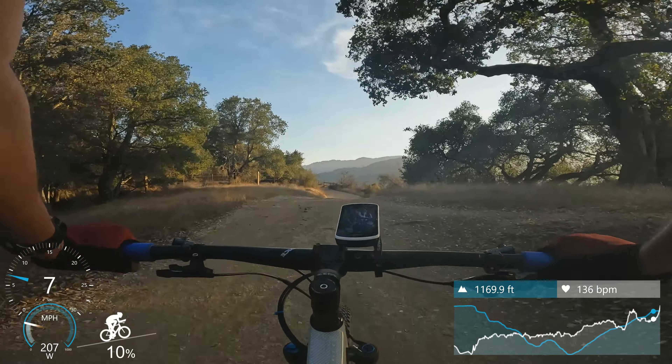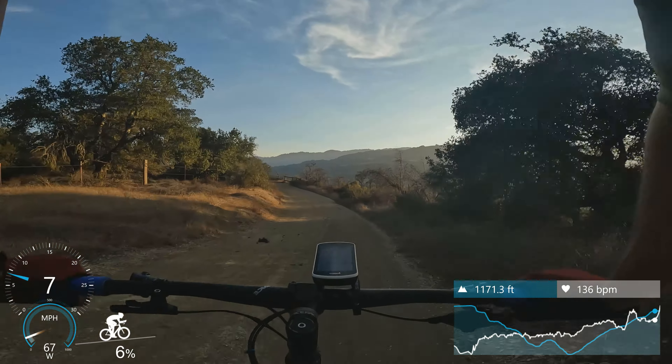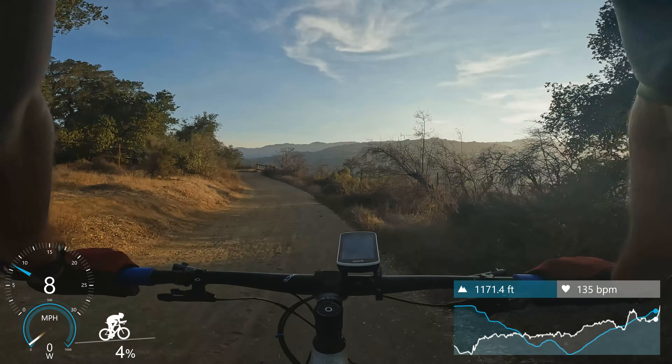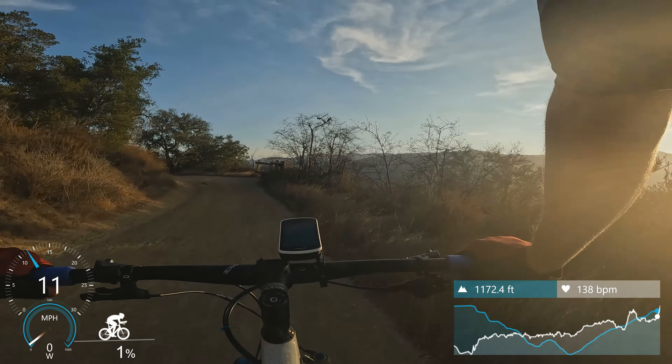31 seconds. Pretty solid effort. Gave back a few seconds on that last hill there, but I'll take it.